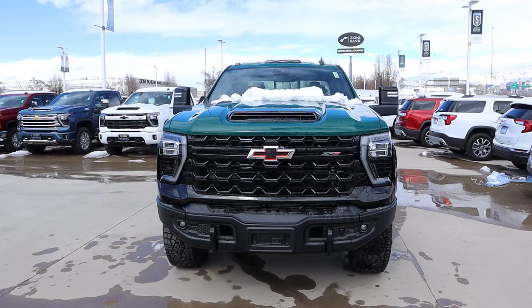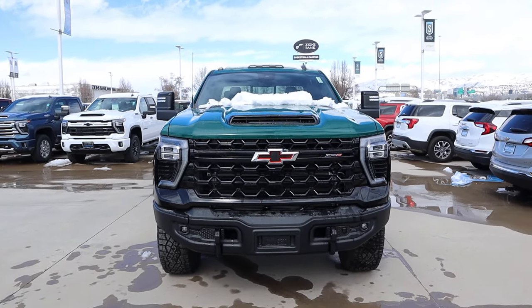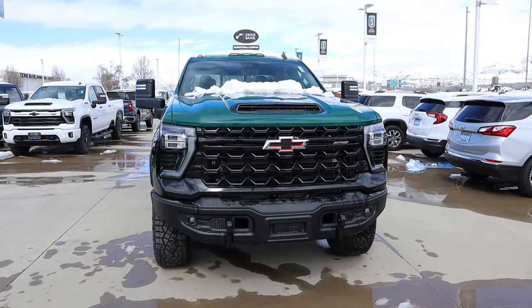Hey everyone, it's Ben Hardy here and today I'm reviewing a Chevy Silverado ZR2 that is super unique. This one is finished in a special paint color — we'll go over that in the review. I want to give a huge shout out to Jerry Sander Chevy here in Salt Lake for giving me some time with this truck. This particular truck is available for sale, so I'll include a link to the website in the description. Also, if you want to save time and money the next time you purchase a car, there's a link to my car buying guide in the description as well. Let's get into it.